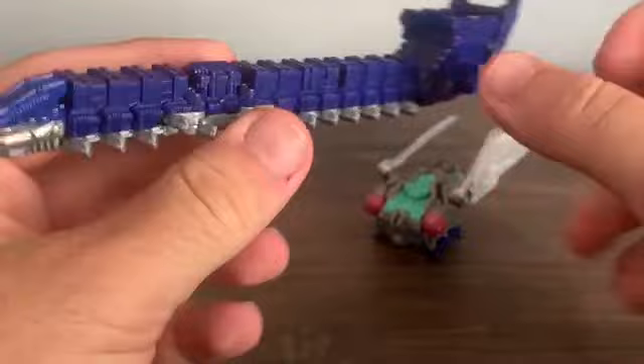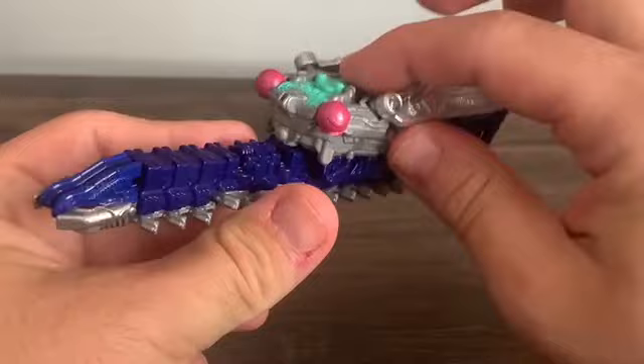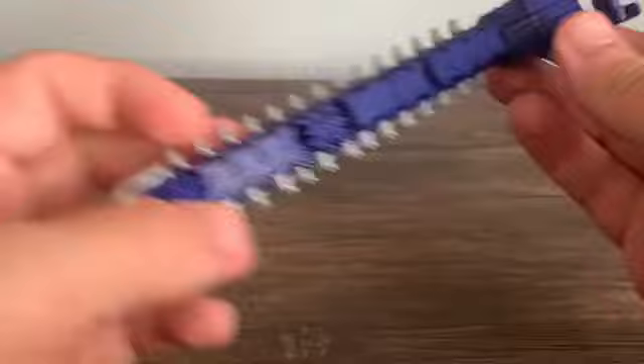You'll notice this little joint system, like seen on Guy Kabuto. Unfortunately, you cannot attach any of these onto it because they're actually wider. You can rest on it, but it won't attach — that's a little unfortunate, but that's just how it is.